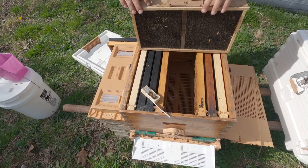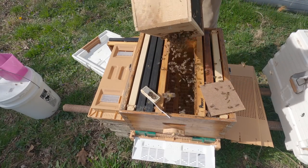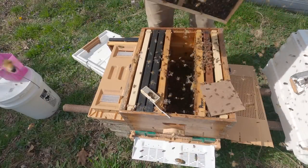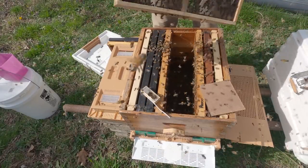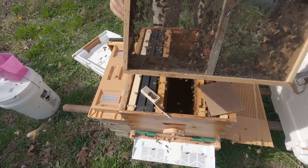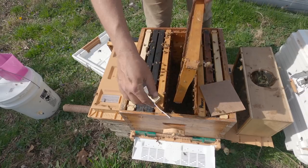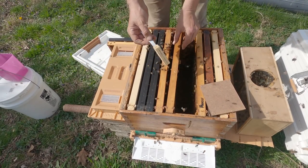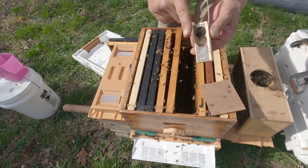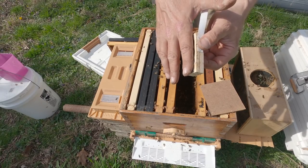I'm going to give the package another little drop to knock the bees down, take the lid off, and shake the bees — usually side to side. After I get the majority of them I'll set the package off to the side. You can see there's not a whole lot left in there now. We'll start putting frames back in. Between two of these frames I'm going to place our caged queen, making sure that the screened part isn't pressed against comb and blocking the bees from being able to smell her.